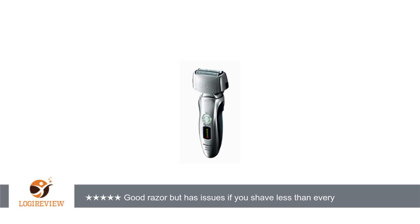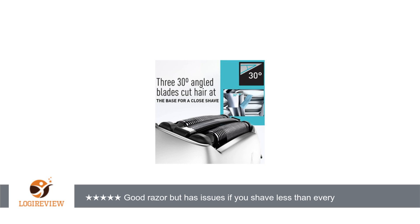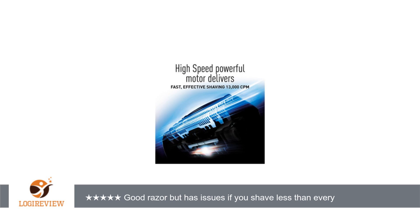The problem I have is that I don't shave every day, and if I go three or four days between shaves, the razor really has issues and pulls on hairs a lot. With my previous electric razors, I would simply use the built-in trimmer first to shorten the hairs and then switch to the main shaving mode to finish the job, which worked fine for me.